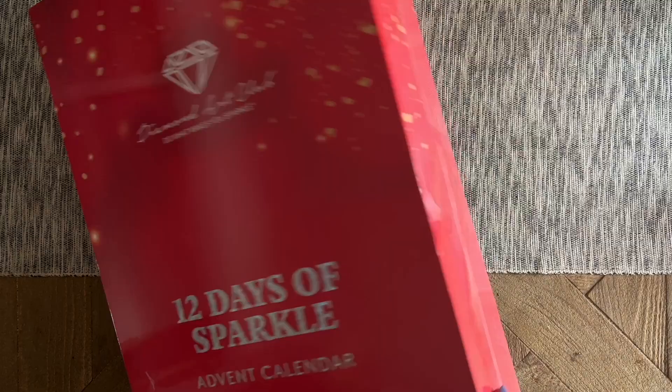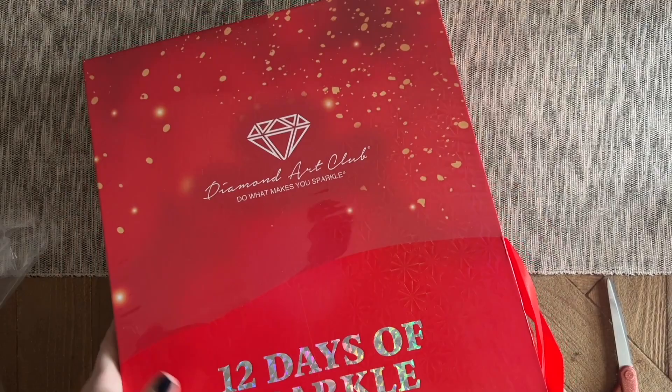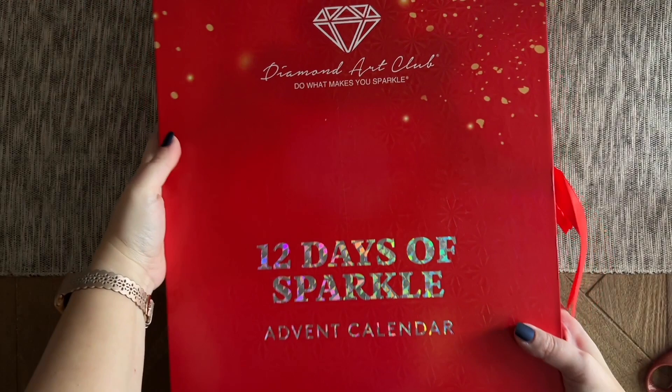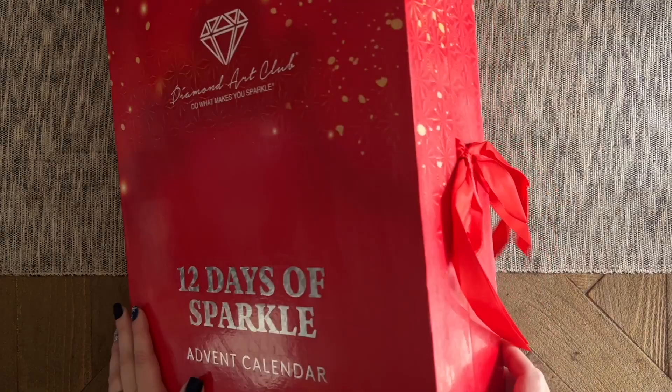This has literally been sitting for a few weeks at least. I was actually out of town when it came in, so I decided to save it for December 1st. I thought maybe I'd do it actual advent calendar style and open it one day at a time, but this has 12 days in it, so you'll have to decide what you want to do with that.